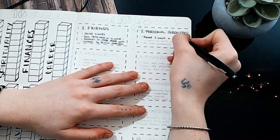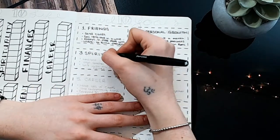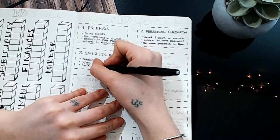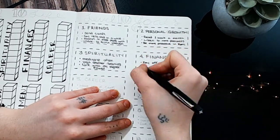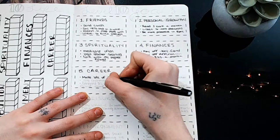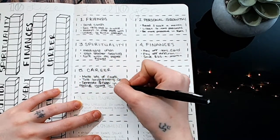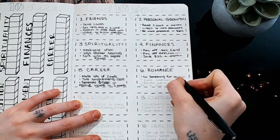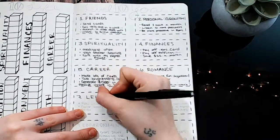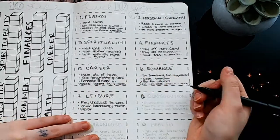Under friends, my items are: send cards, say hello once in a while, and attempt to make plans with intent to follow through. Under personal growth: read one book a month, listen to more podcasts, and be more proactive in EPIC, which is a psych rehab program I'm in. For spirituality: meditate often, yoga teacher training — because I've really been wanting to get my yoga teacher's license — and talk with my higher power more. Under finances: pay off K-Card, pay off Affirm, and save $25 a month.